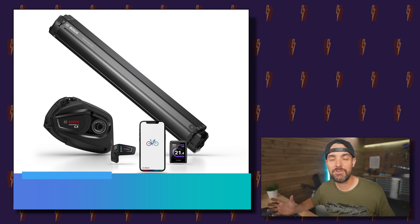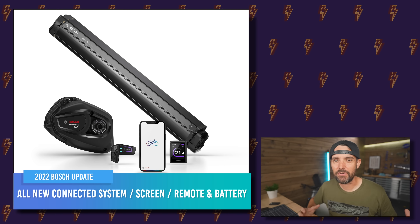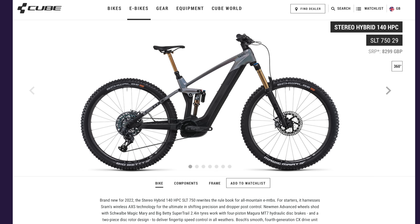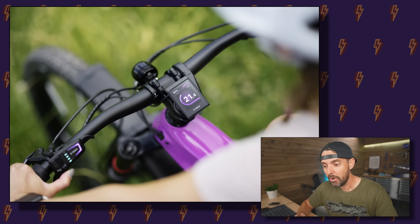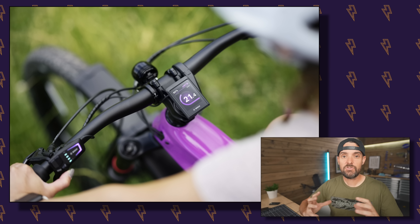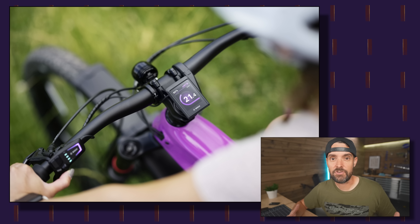Hey, how's it going? Rob here. Bosch have finally done it — they've announced a brand new system that's kind of new but kind of not new, so we've got a bit to unpack. Let's go through what they've just announced and what we'll see coming to bikes imminently. When Bosch talk about e-mobility, they're talking about their whole cargo, trekking, and electric mountain bike range — all of Bosch's electric bike systems.